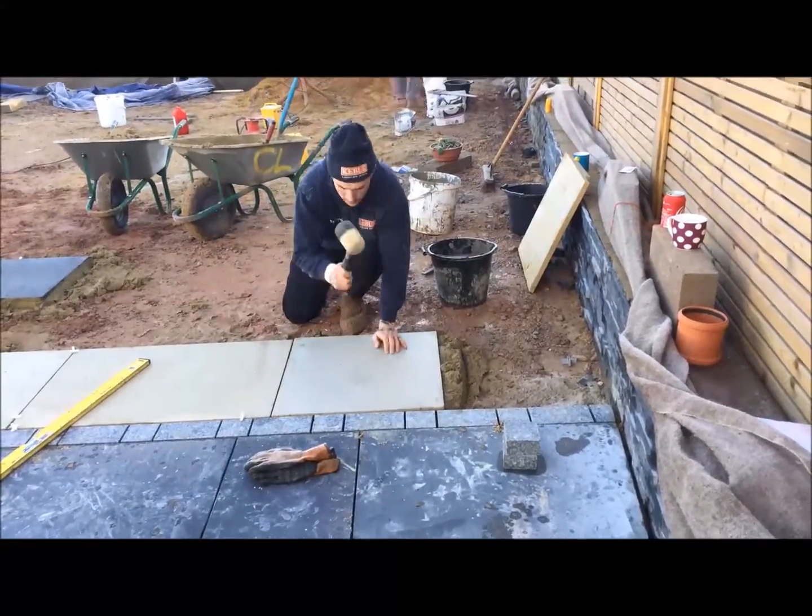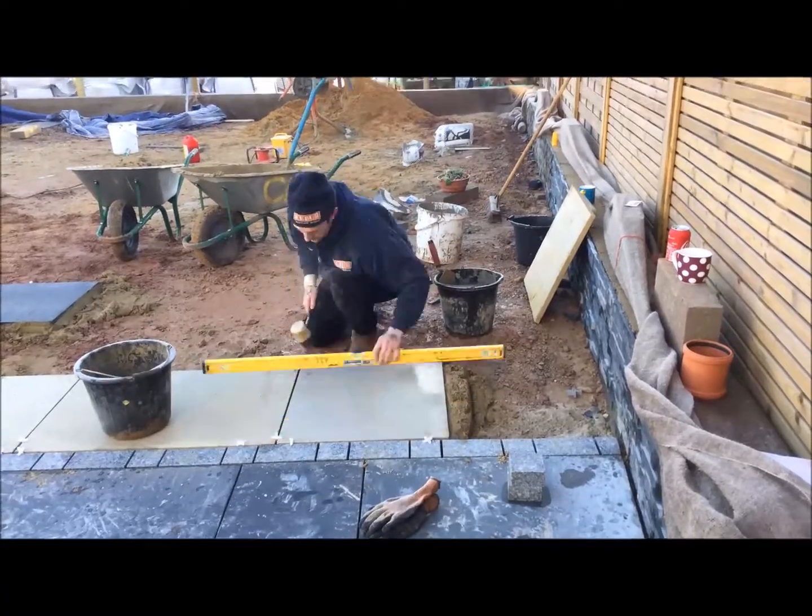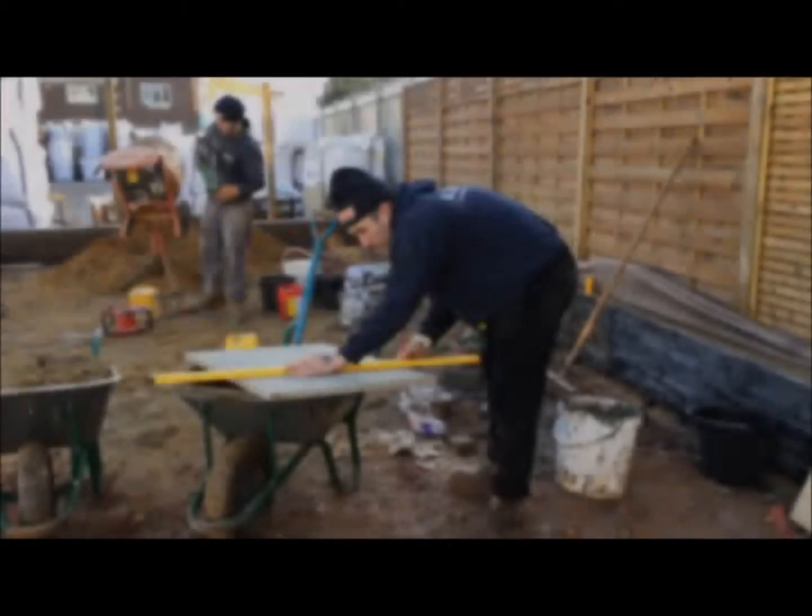It's going to be a big year at Kebur, starting with our brand new show area. This video is a brief demo of our landscape division laying our honed sandstone.